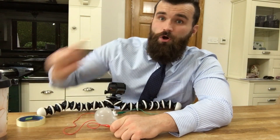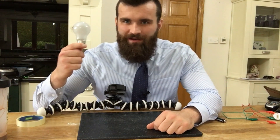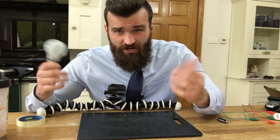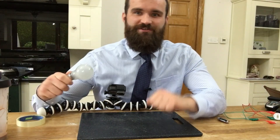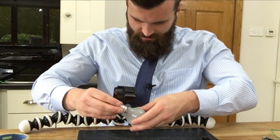Boys and girls, cracking open a light bulb may seem like a bright idea — thank you — but please do not try this at home. I'm an adult and I do this so you don't have to. Okay, okay, I'll be really gentle with this.